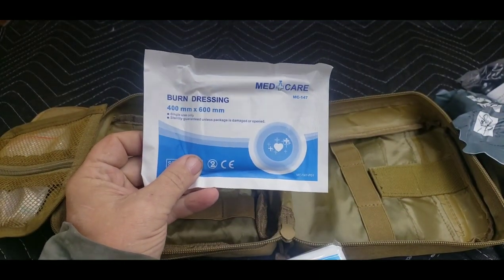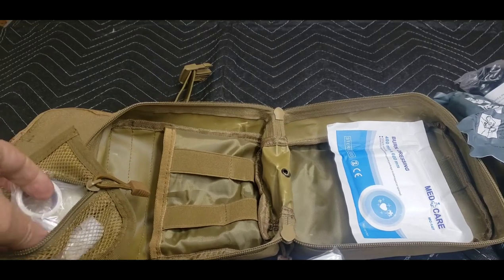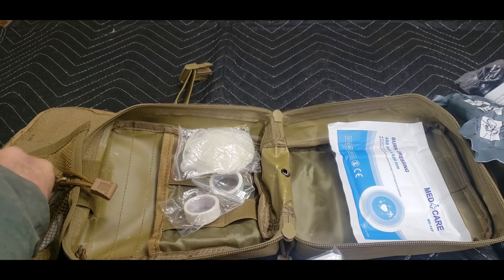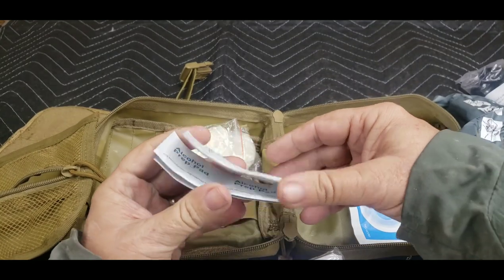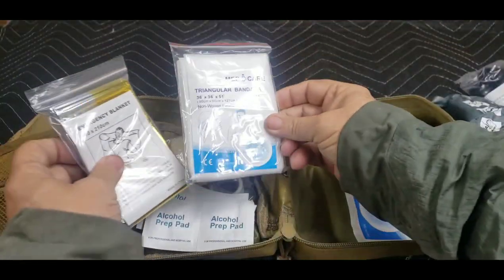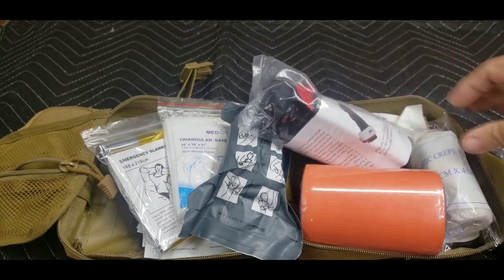There's a burn dressing, and up in the lid there's a little net pouch containing two rolls of bandaging tape, rubber gloves — I'm assuming those are probably neoprene, two sets of those — and some alcohol prep pads for cleaning before and after the wound. Basically what this kit has got in it is really what we need most of the time out in the field. A lot of first aid kits go way overboard with things we're never going to use at our level.